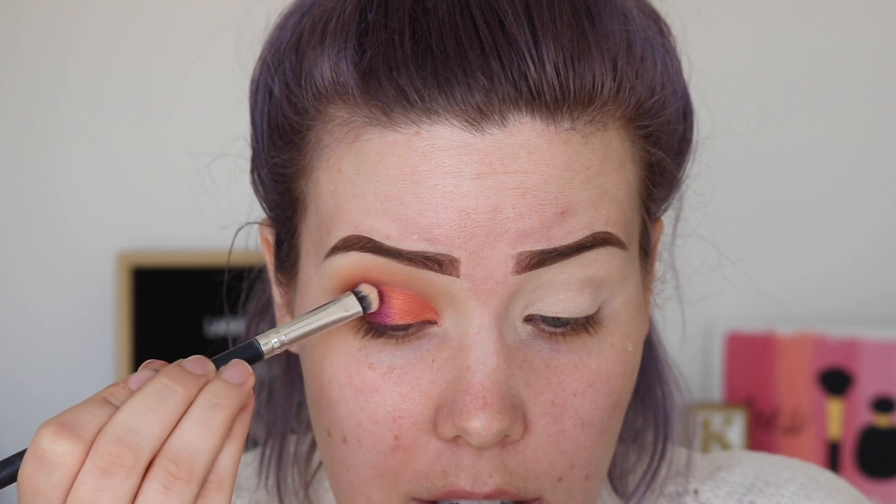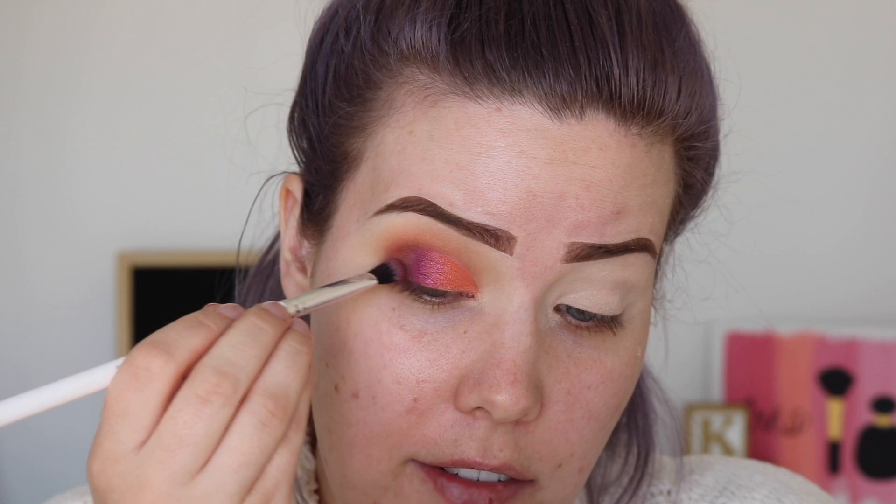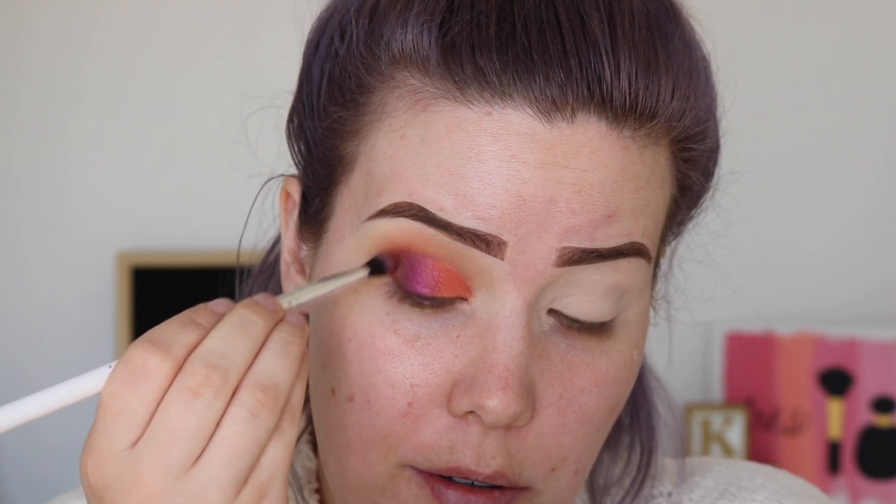I think this is a good call — they actually blended together better than I thought they were going to. I'm just going to add a bit of that deep purple outer corner shade to blend it in with the shimmery purple. That's really pretty. I'm going to go do my other eye off camera and I'll be right back.